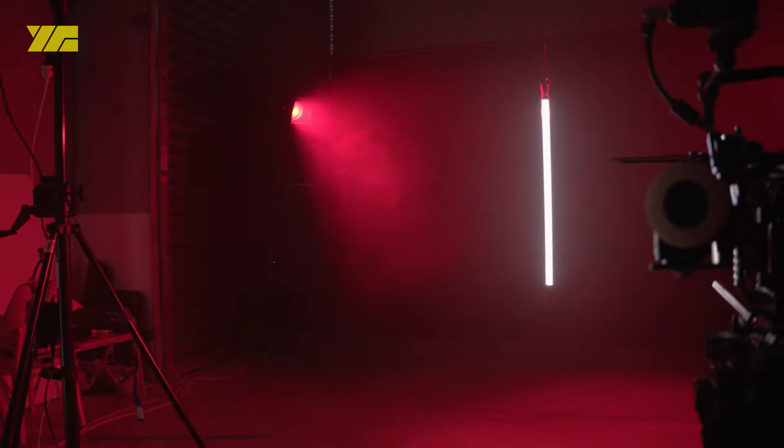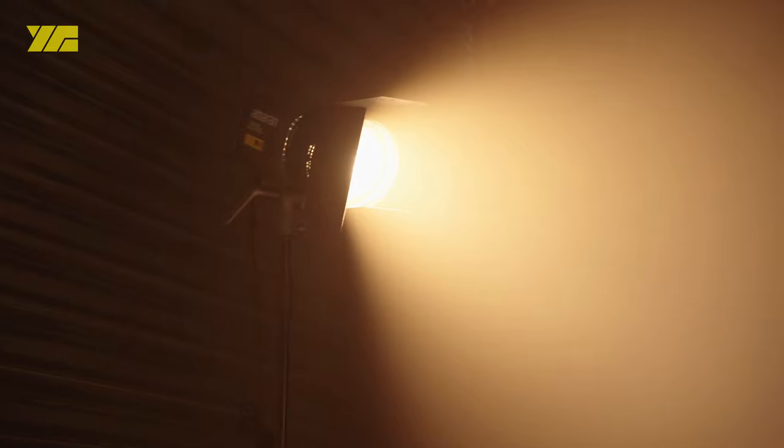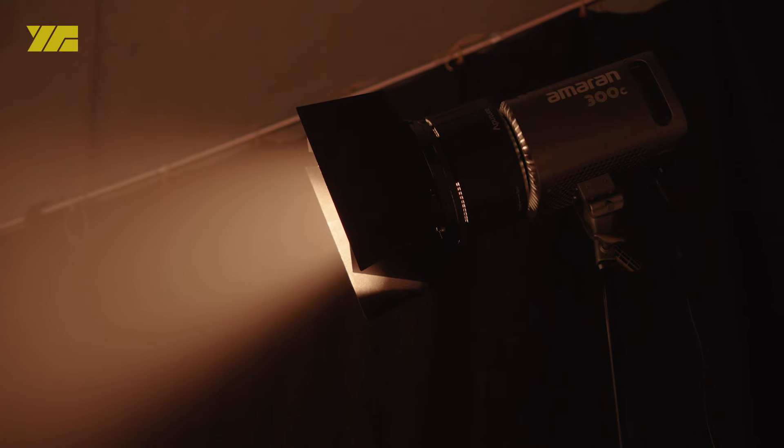As the day progressed, the 300Cs made it easier for us to change our look, as we could just dial in a new color and use a different lighting effect with the Sidus Link app.